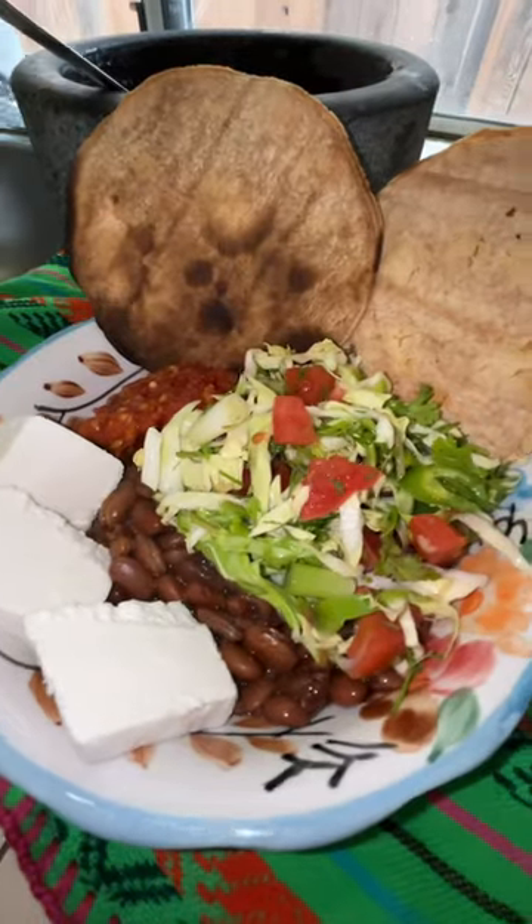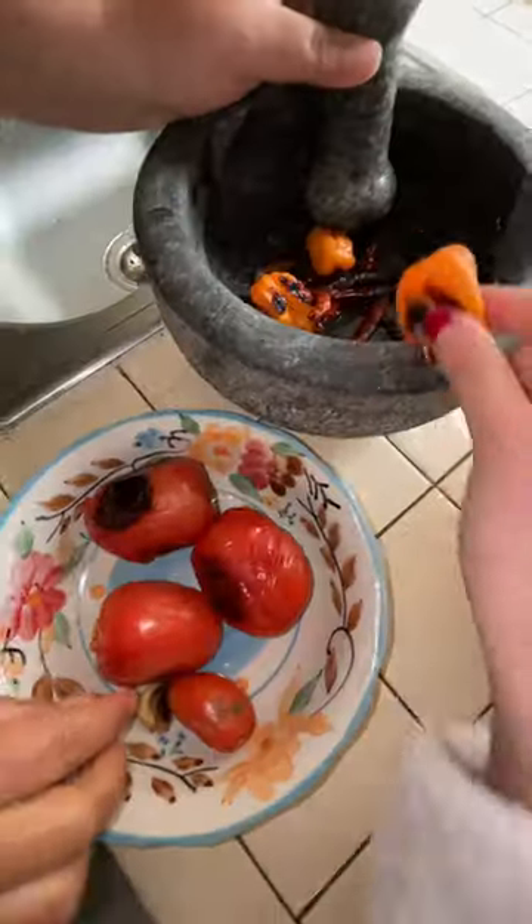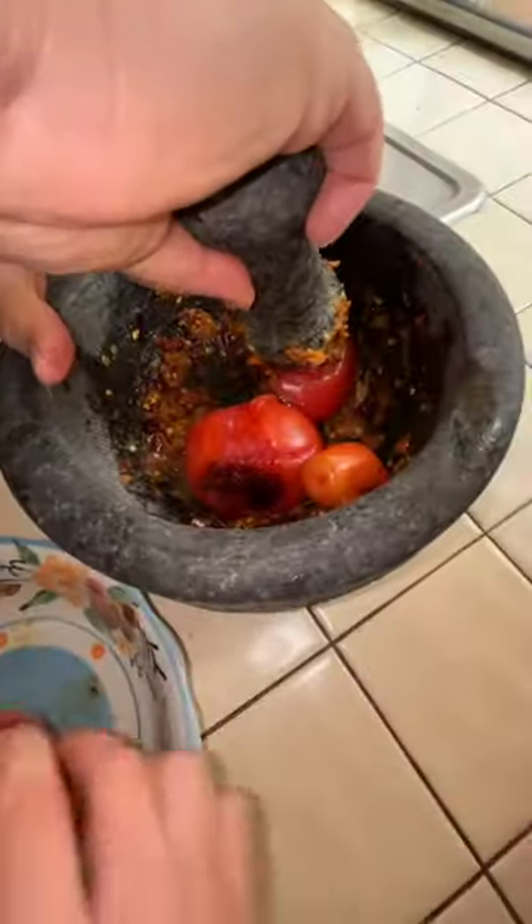Preparing a traditional Mexican dish. Burn tomatoes, habanero, garlic, and chiles de árbol. Smash them down in the molcajete. Sprinkle salt.